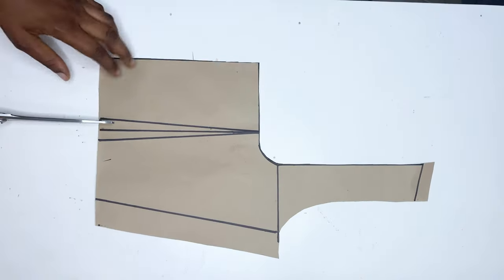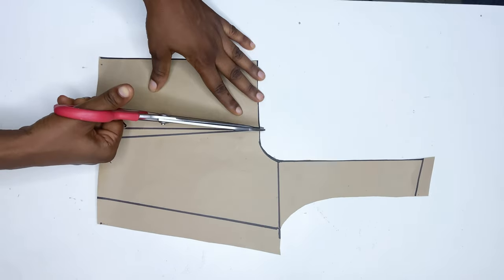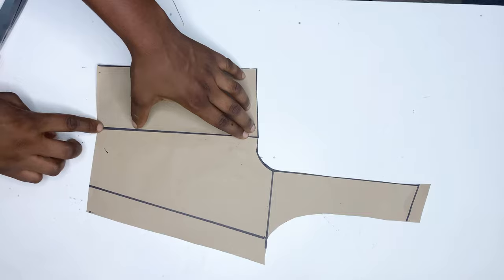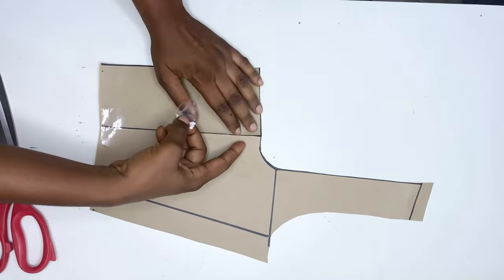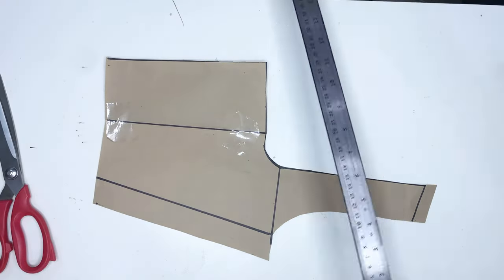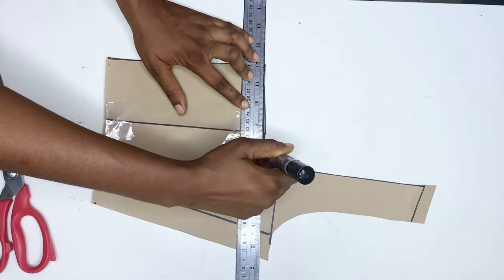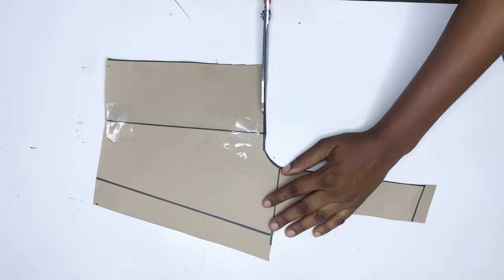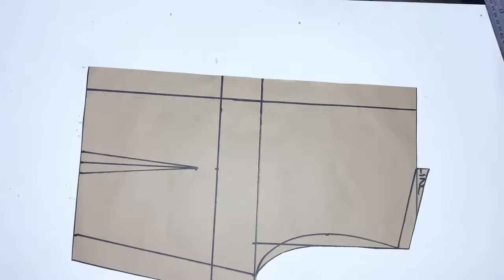After doing this I cut it out, removing the darts because I don't want to add those to the back. I close it like this — when you're done closing, you'll notice there is a bulkiness at the neckline, so I'm just evening it out and cutting it off. That's done for the back, while for the front we'll be adding a zip, so I'm leaving that zipper allowance in front.